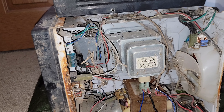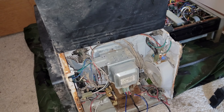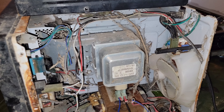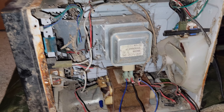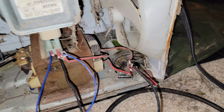I just tripped my breaker. I just tripped my breaker. I just don't understand. I think all my wiring is correct.